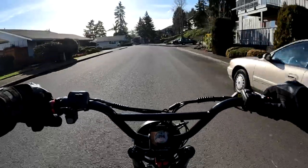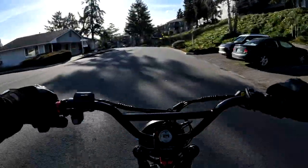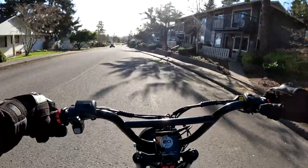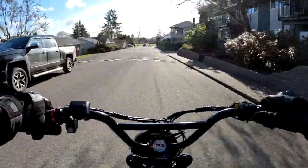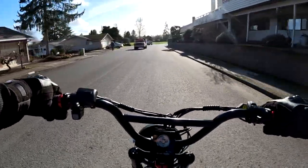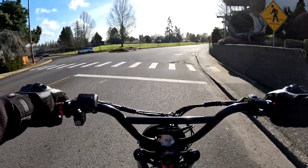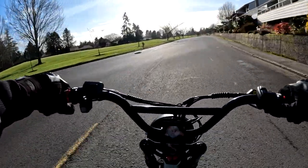Hopefully you're picking up my voice okay. When I get riding here, I am noticing the wind quite a bit right now. This is a very smooth ride. One thing that I do notice is the tires — to me they don't look like they have a lot of tread on them, and I think they're going to not last overly long, but we'll see.